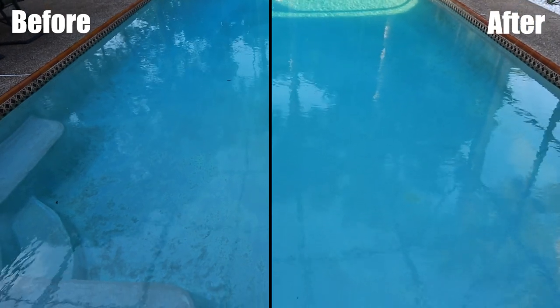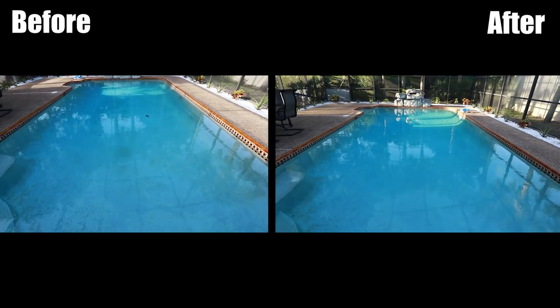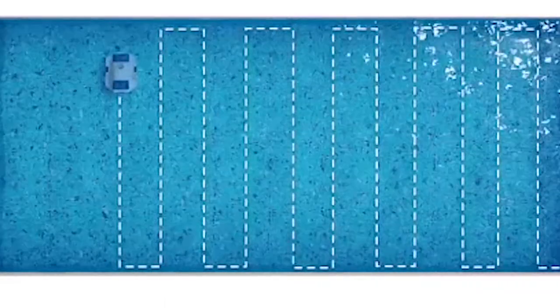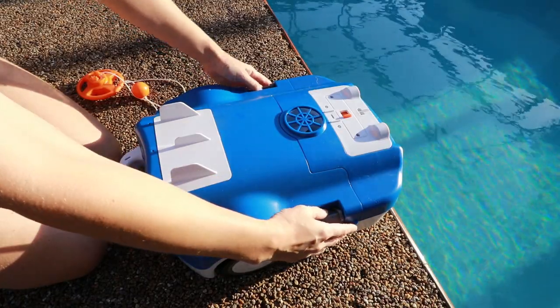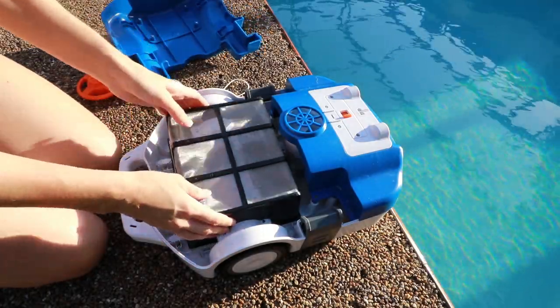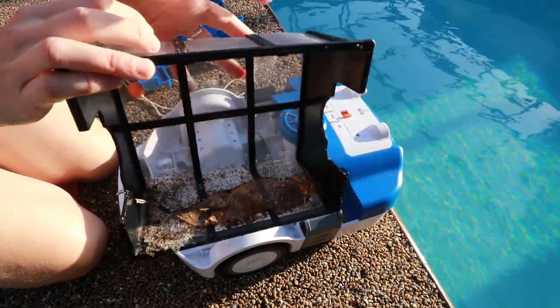My camera battery didn't last that long so I had to switch it out. Here's the before and after. The vacuum does have sonar technology — it detects walls — but it didn't go in the exact pattern shown on their site. Maybe it's the shape of my walls; they kind of curve up instead of ending at a 90-degree angle. Here are the results of the final vacuuming — it got some big leaves that were floating around at the bottom.